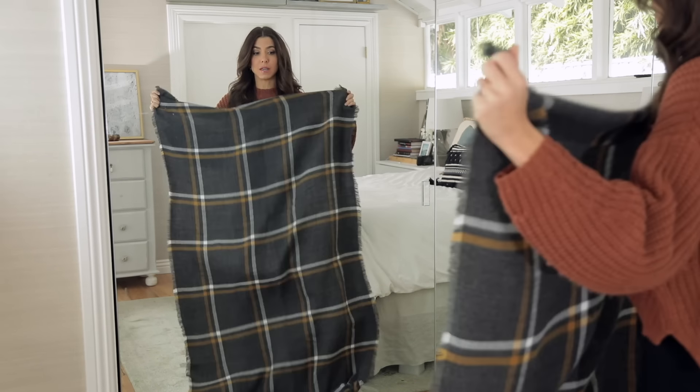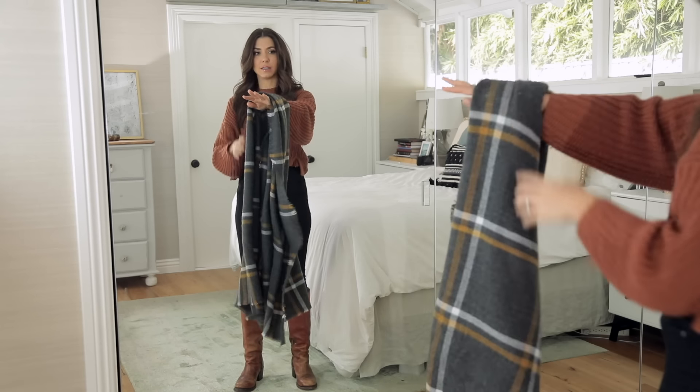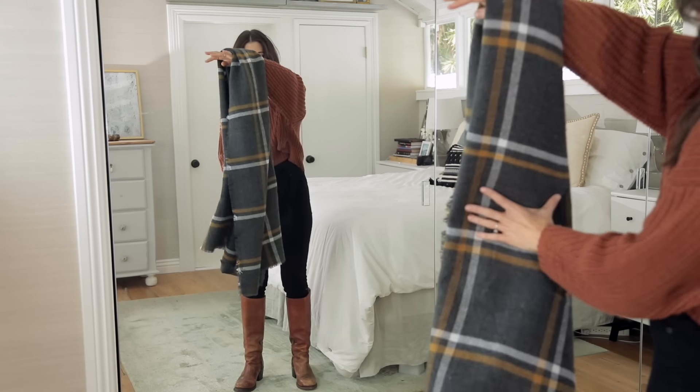To those of you that are new, I'm so happy you're here. I hope that you guys will subscribe to the channel. I do really fun fashion stuff — sometimes styling segments like this, but most of the time really killer DIYs. And next week's is bananas.